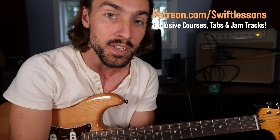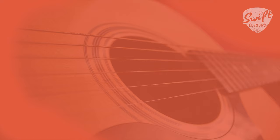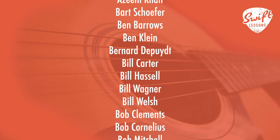I have a full PDF study guide with printable tabs at patreon.com/swiftlessons. If you enjoyed this lesson, I invite you to support me there. Until next time, this is Rob coming at you from Summers Point, New Jersey, saying happy picking.